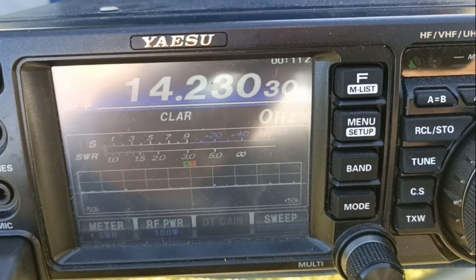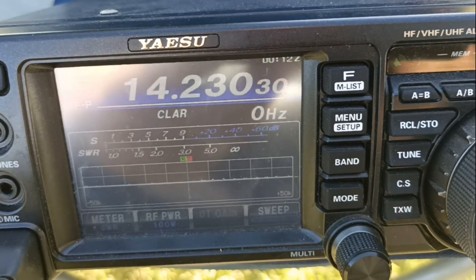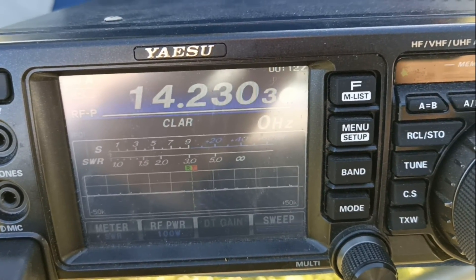A ver si les puedo mostrar: ahí ven que pasa TX, 0 ROE, muy bien ajustada por fábrica. Ahora voy a probar en 21 y en 28 y les muestro.